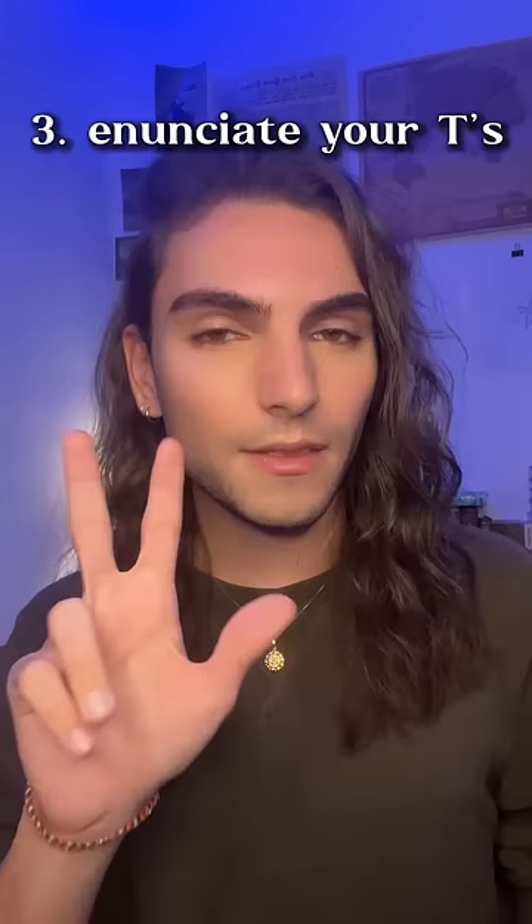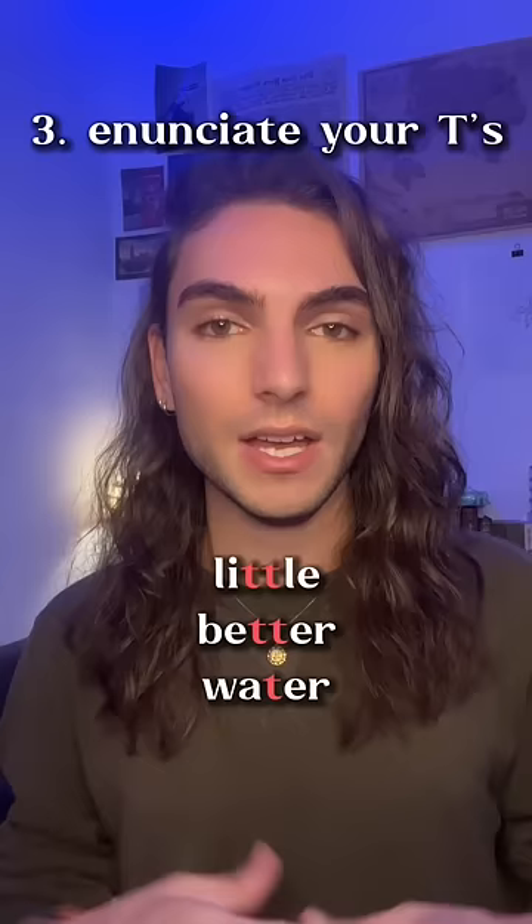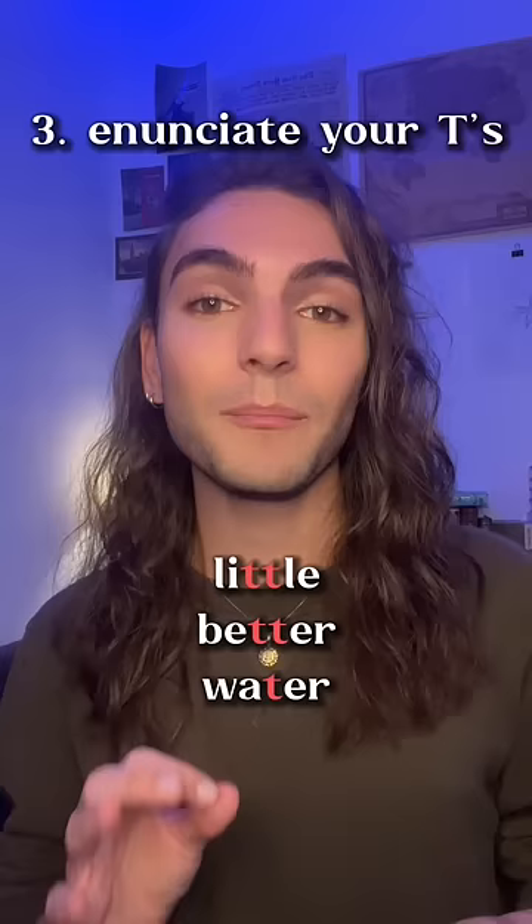Third tip is to enunciate your T's. This is really important in standard British English. So it's not 'little' like you would say in American English — it's 'little', little. Better, better. Water, water. And that's...